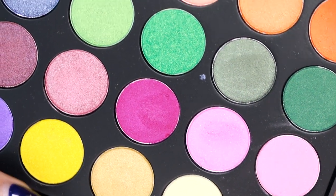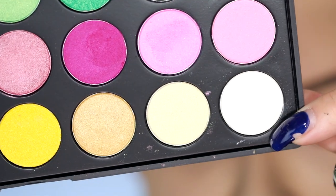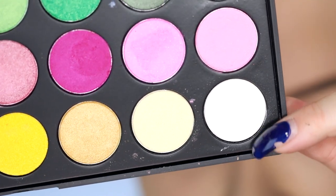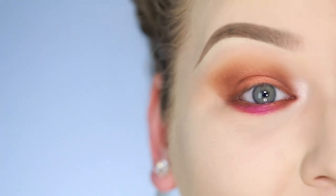Those pink colors from the Morphe 35U palette are going on the center. For the inner corners, I'm taking that same Morphe palette and taking the shimmering whites, applying this with a Morphe E36.